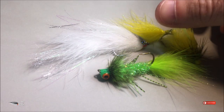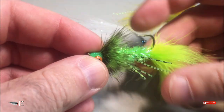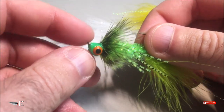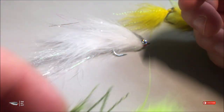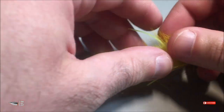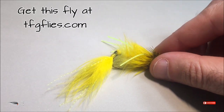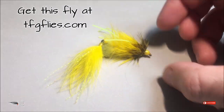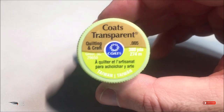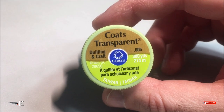These flies here are examples of things that I tie. This is a jig fly — the thread wraps are coated with fabric paint. This is an articulated marabou streamer, and this fly is an articulated woolly bugger called a waggle bugger, which I fish a lot for smallmouth. All these flies I tied with this thread.